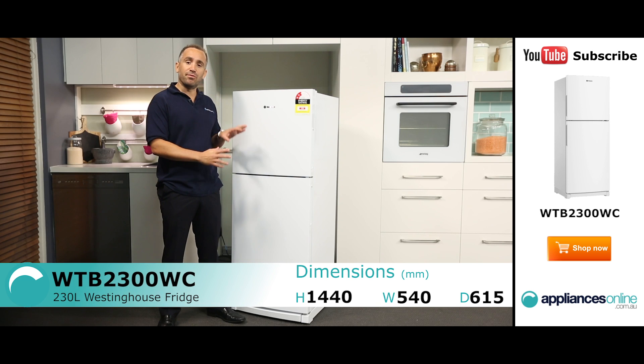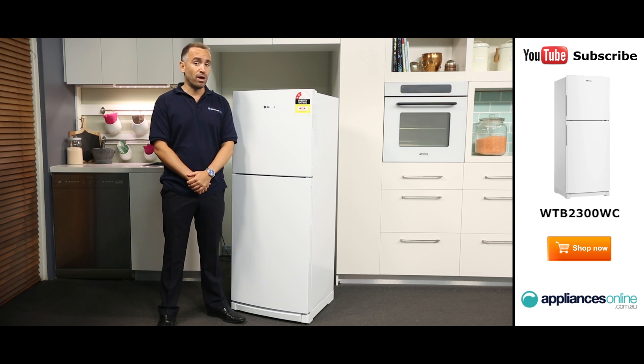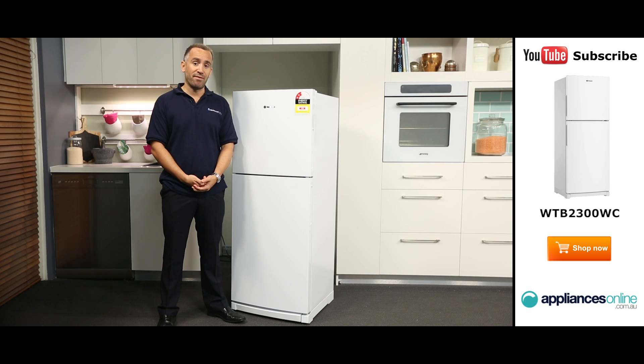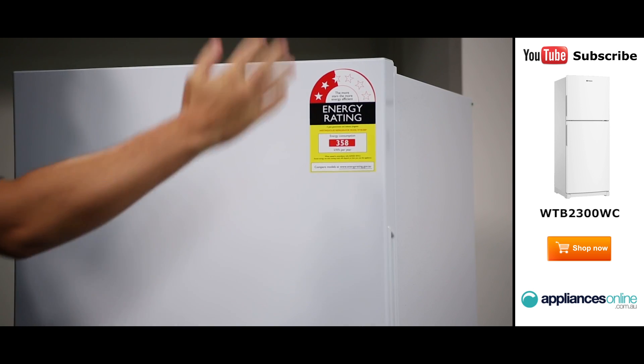The exterior of the one featured here today is a classic kitchen white, but this model also comes in elegant silver. This fridge is jam-packed with great features, including the deodoriser, which ensures food smells are kept to a minimum, so you can say goodbye to unwanted odours without having to use harsh chemicals or smelly detergents.